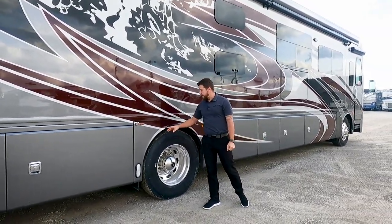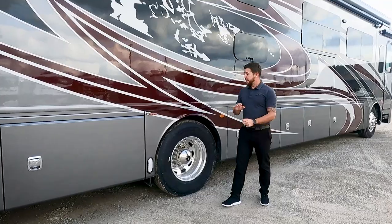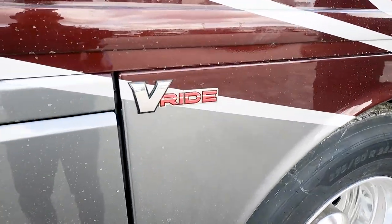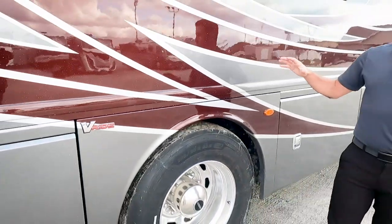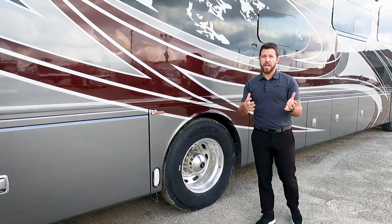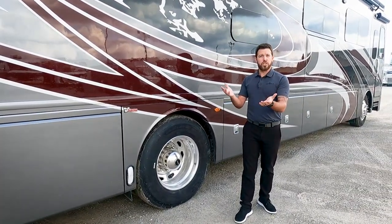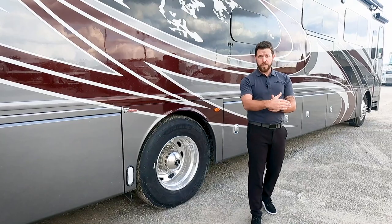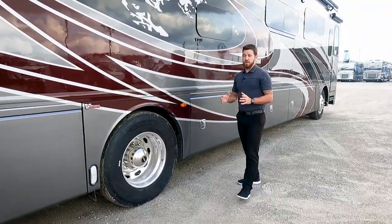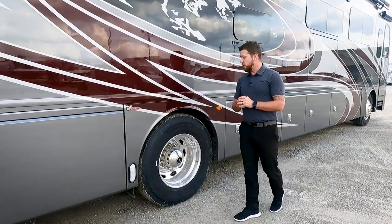Right here we have V-Ride. It's a Freightliner feature that stabilizes the unit so there's no shaking back and forth. When you back out of an uneven driveway, your unit won't shake; when you take a curve, you won't get that drifting feeling pushing you out of the lane. It handles curves a lot better.